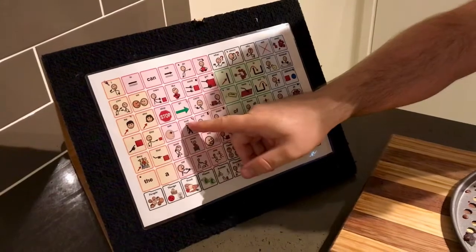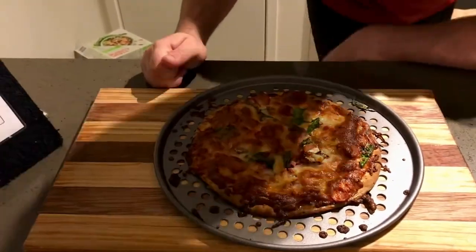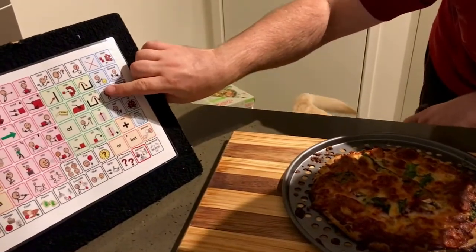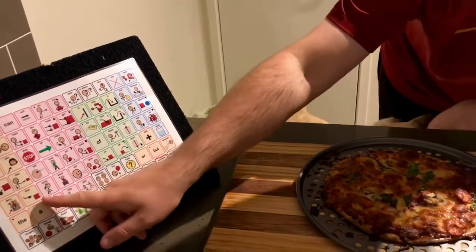Alright, have a look at my pizza. Oh my goodness, so many different colors. I think it looks really good. And you know what? I'm gonna go and eat it now.